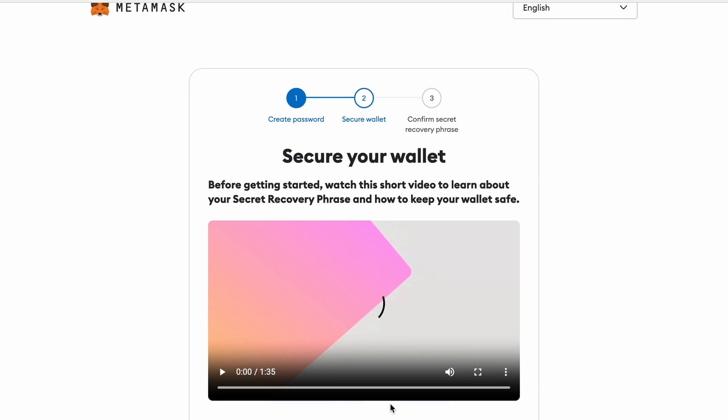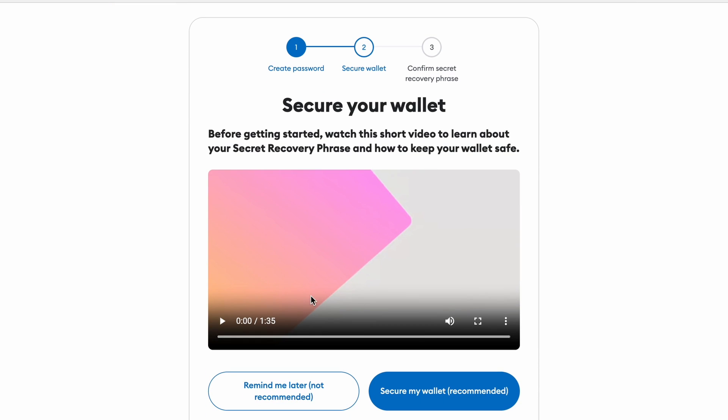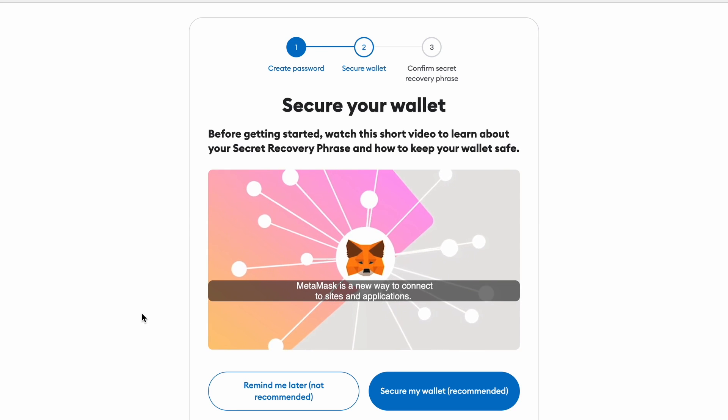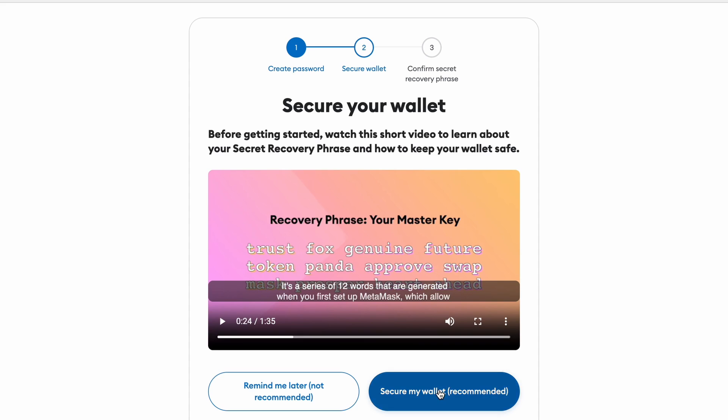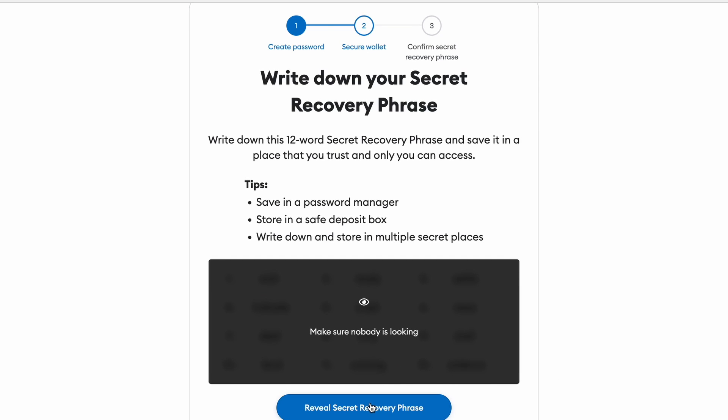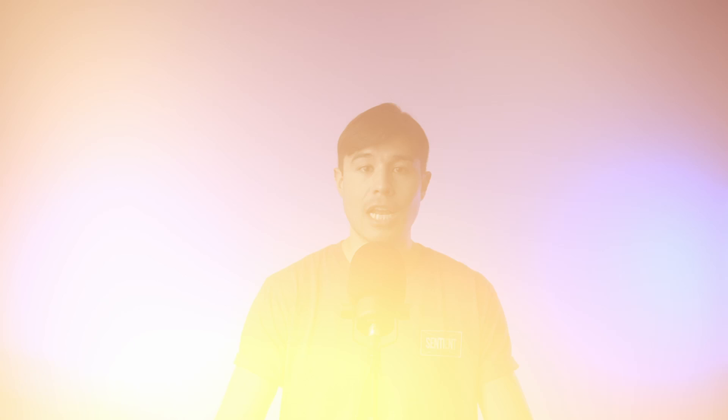Once that's done, you'll be shown a page with a video that will teach you about your secret recovery phrase and how to keep your wallet safe, which you should definitely watch. Once you've watched the video, hit the 'Secure My Wallet' button. The next step is to write down your 12-word secret recovery phrase and save it in a place that you trust and only you can access. It's also advisable to make multiple copies and keep them all in secure places.